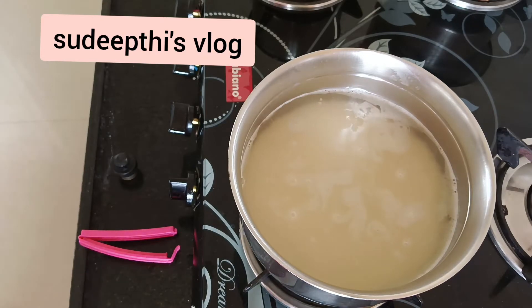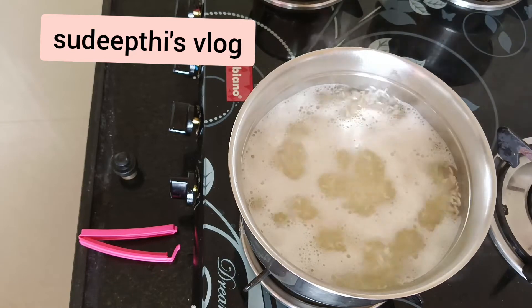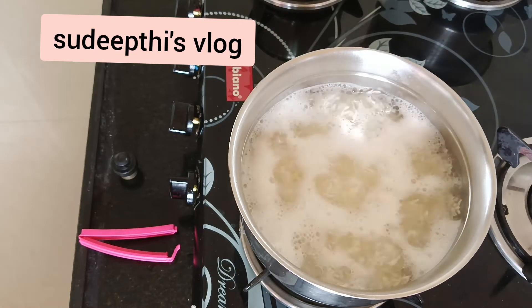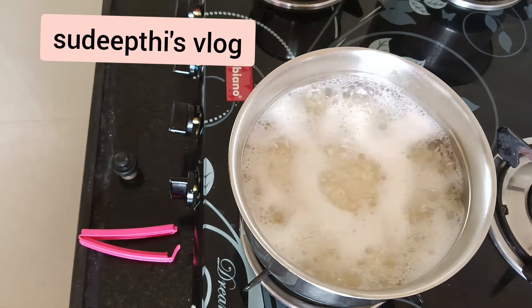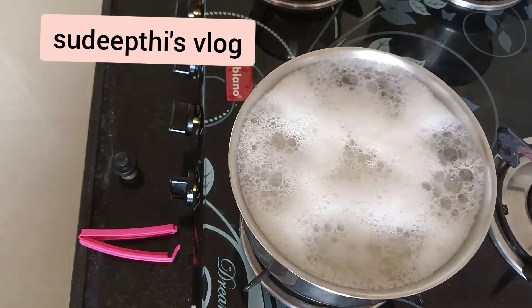This rice goes well with chutney, fry, sambar, or anything — we usually make dal fry and chutney. Our menu typically changes. Once the rice starts boiling and the water is about to come out of the vessel, change the flame to sim.